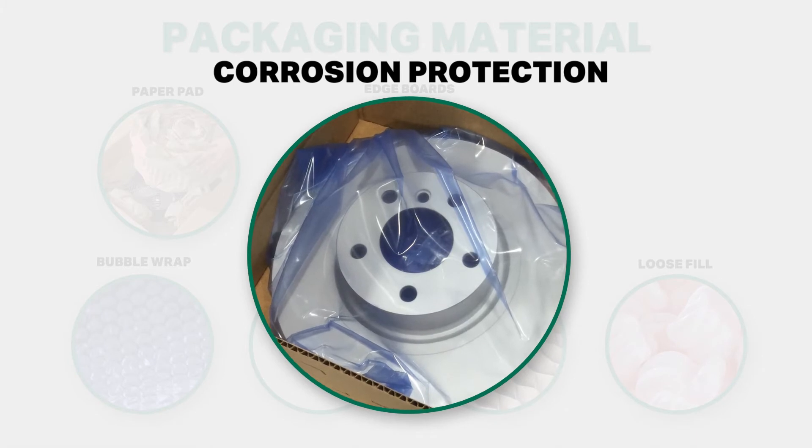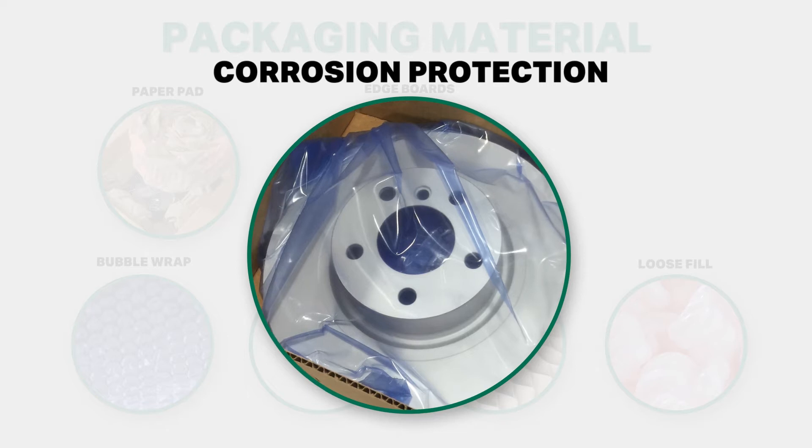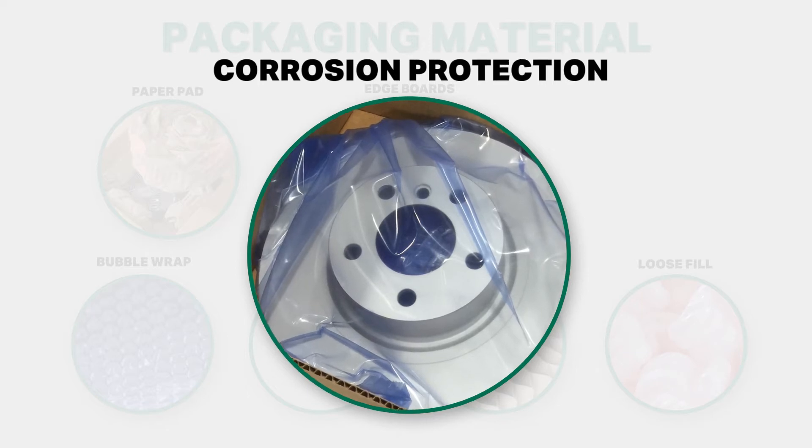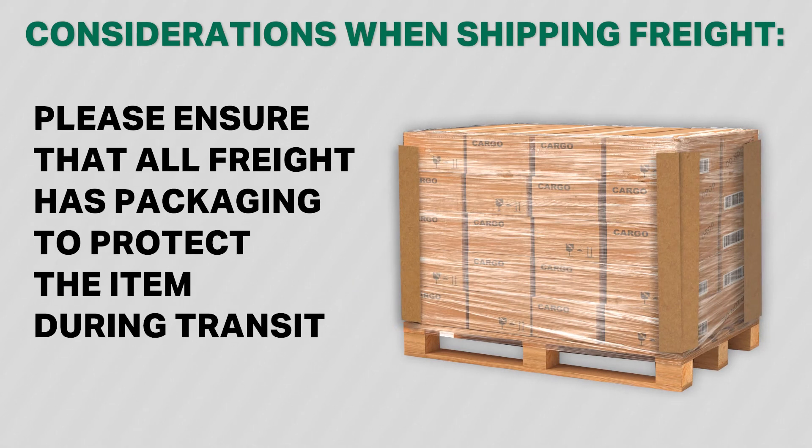Corrosion protection: prevent corrosion and oxidation when transporting non-treated metals. Please take this into consideration when shipping freight. If the freight you are shipping is wrapped in shrink wrap only, the shipment is highly susceptible to damage. Please ensure that all freight has protective packaging to protect the item during transit.